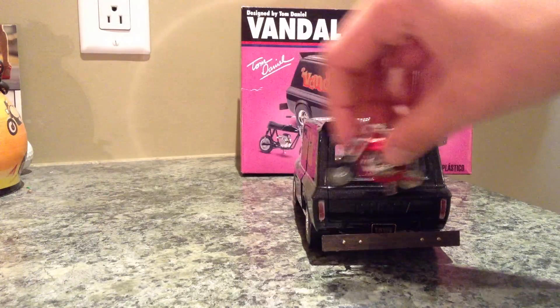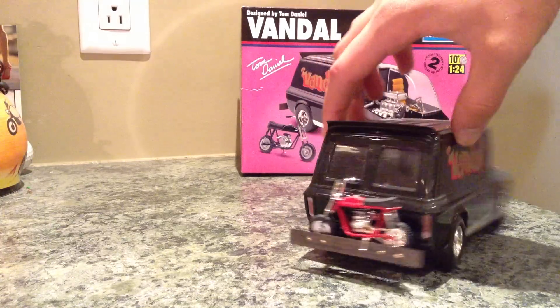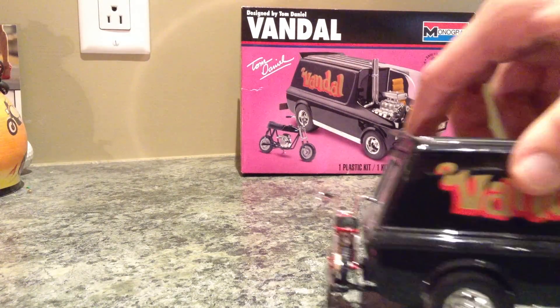And the mini bike actually fits right on the back, just like that. So you can ride around with it — it's got little grooves for the tires.